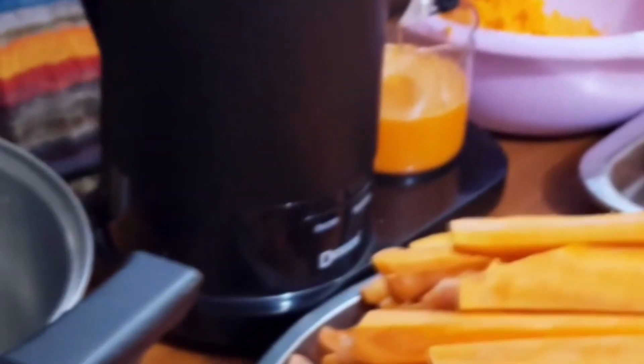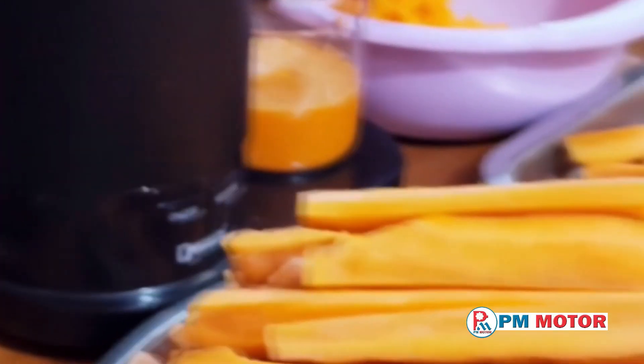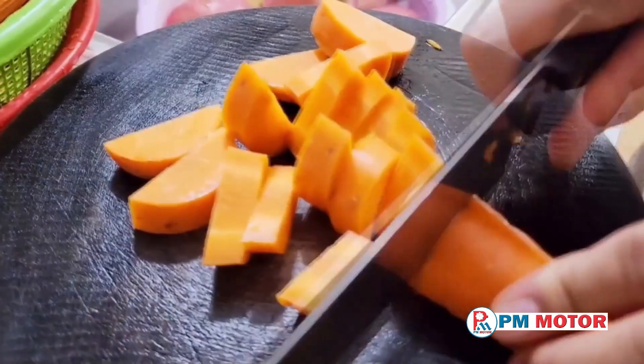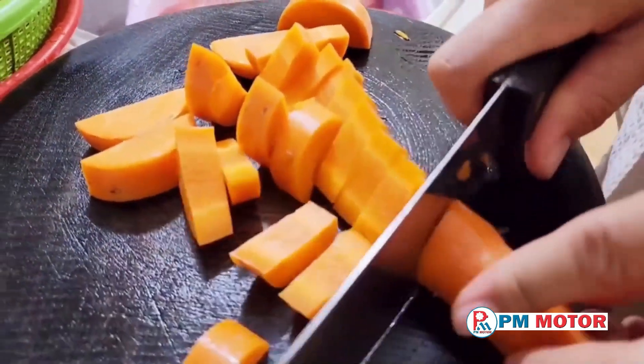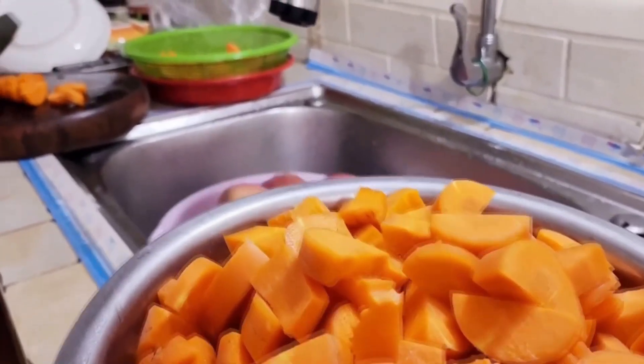First, you'll want to clean your carrots. Grab about two pounds, which is approximately eight carrots. Rinse them under cold running water, and give them a good scrub with a vegetable brush if needed. Trim off the broader end where the leafy green part was attached.